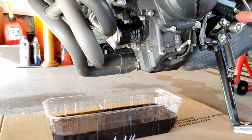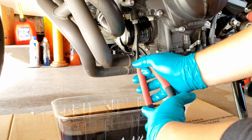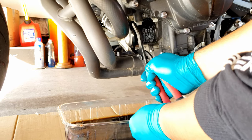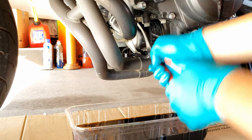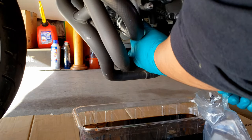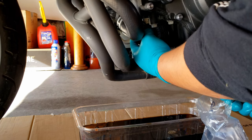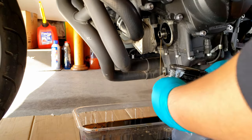Now let's remove the oil filter — turn it upward. We're going to use the filter plier to remove the oil filter.